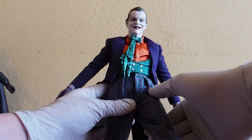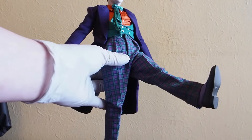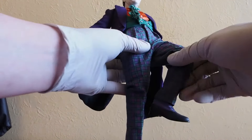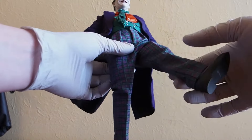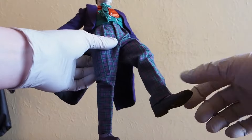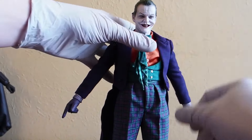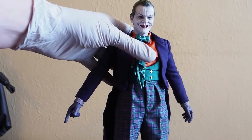As far as the legs, you could still get him to do a little bit of a kick. The ankles are somewhat weak, knees somewhat weak, ankle also kind of weak. So that's about that as far as articulation.